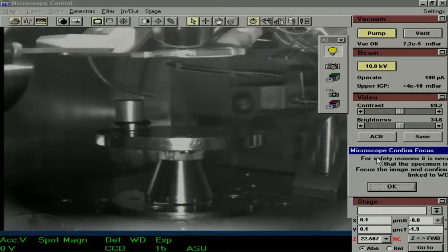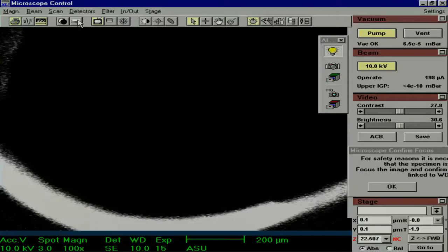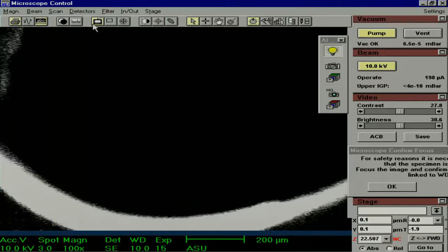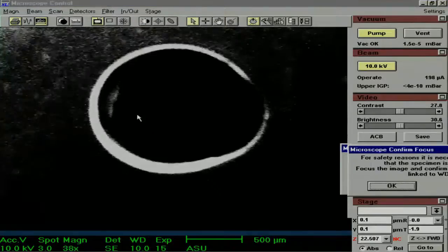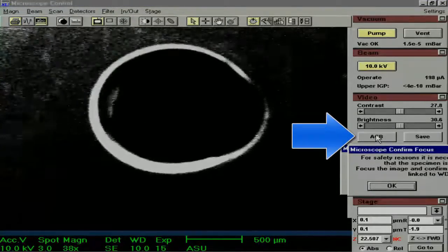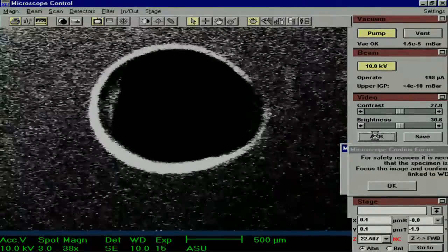First, we are going to get an SEM image. Click Detectors, and then change your detector to the secondary electron detector, SE. Now we have a secondary electron image. We don't know exactly what we are looking at, so in order to better judge this, reduce the magnification to the least possible value. This image is really dark, so we can use the Auto Contrast Brightness button, ACB, to adjust the contrast and the brightness.